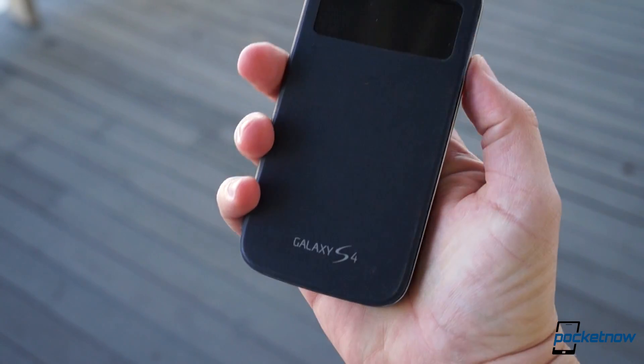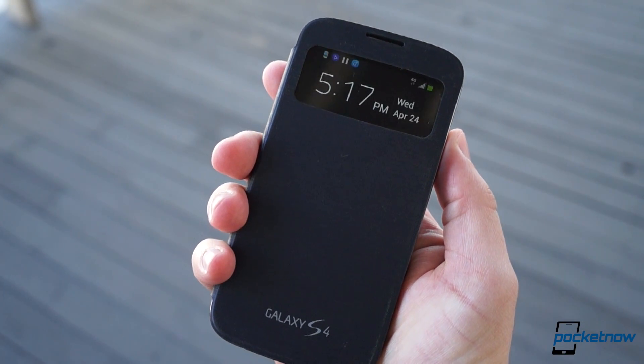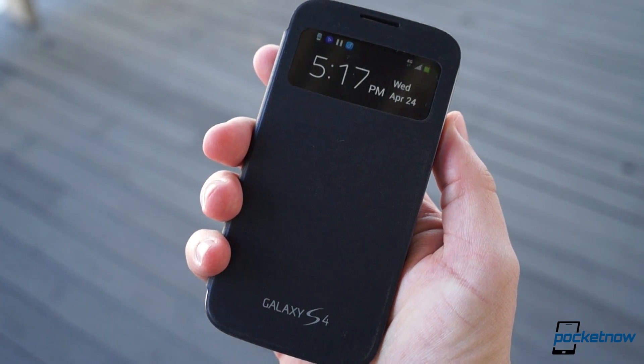The small display area means that, in theory, the display should consume less power throughout the day if you're a compulsive notification checker.